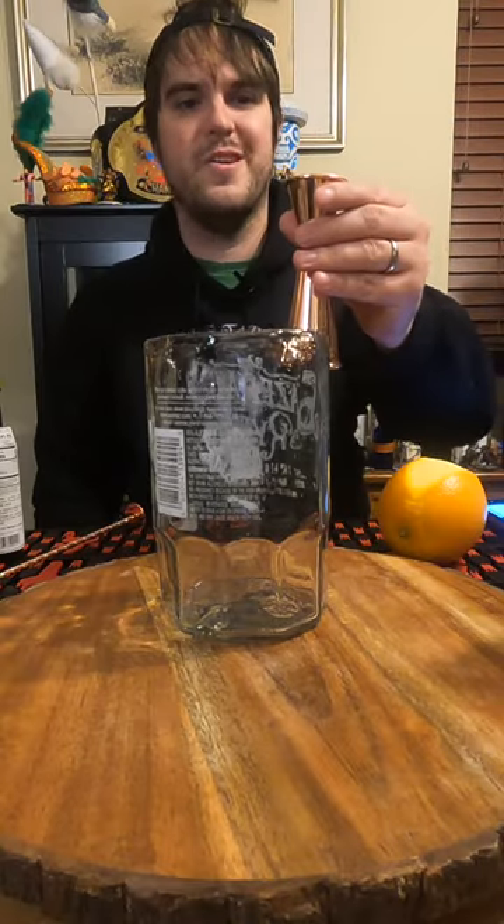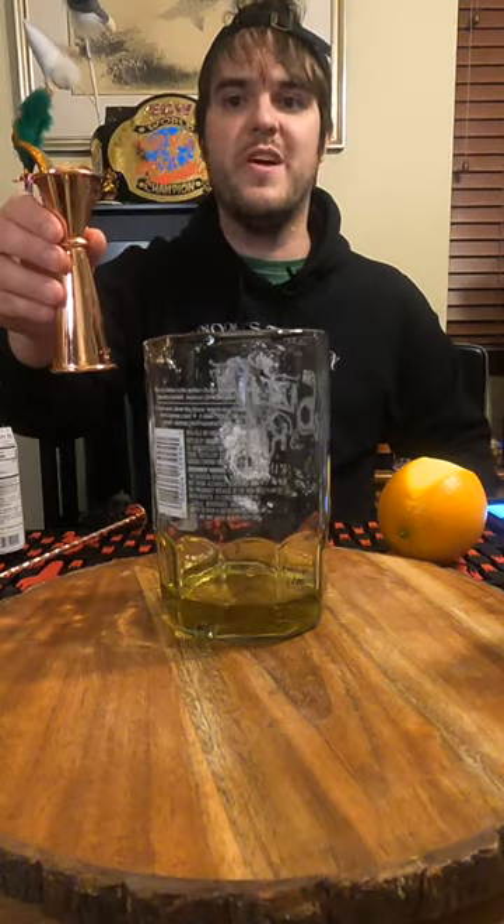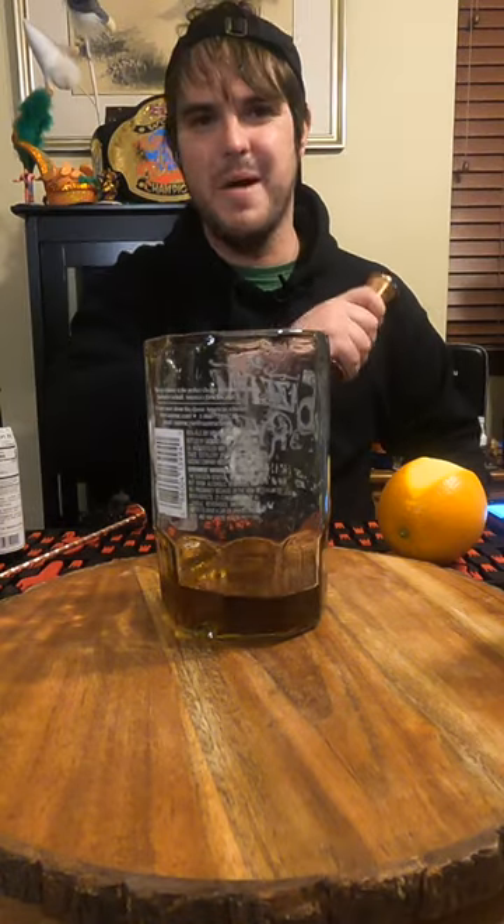Three-fourths an ounce of Irish whiskey, three-fourths an ounce of green chartreuse, three-fourths an ounce of sweet vermouth. Let's stir it up and pour it out.